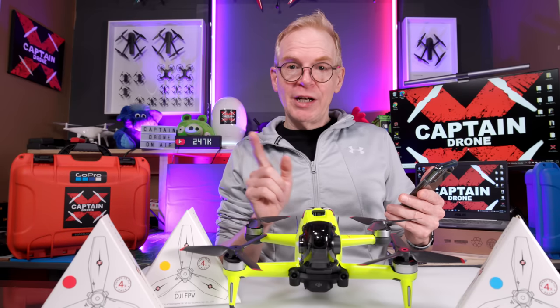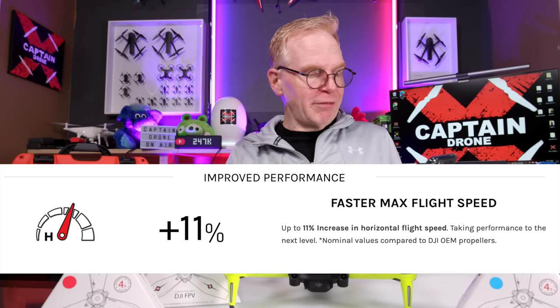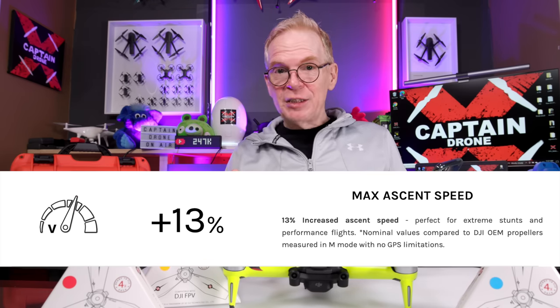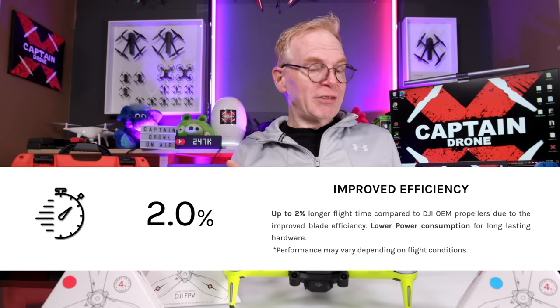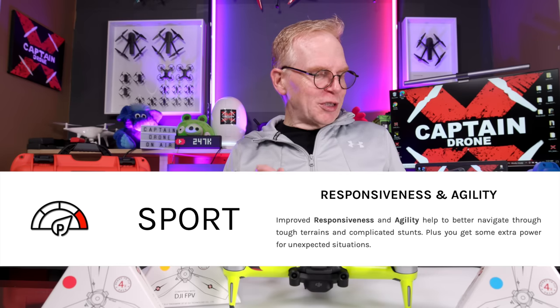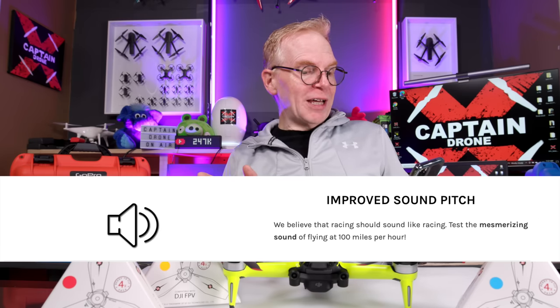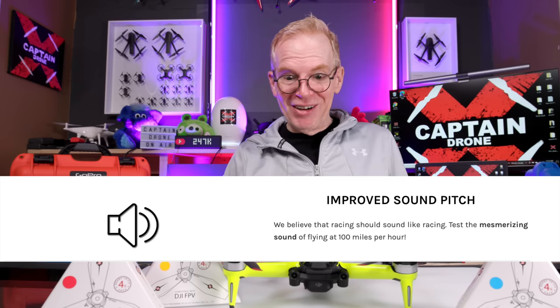I want to read what's on the Master Air Screw website. They claim 11% faster max flight speed, 13% faster max ascent speed when going straight up, and 2% improved efficiency, meaning you should use less battery power and get a little more flight time. They also say you'll notice better responsiveness and agility, and there's an improved sound pitch — they say racing should sound like racing, with the sound of flying at 100 miles per hour.